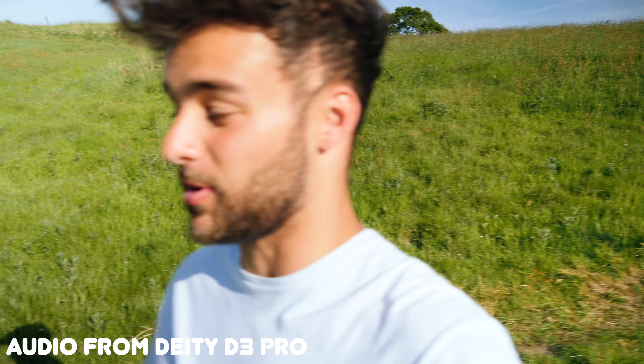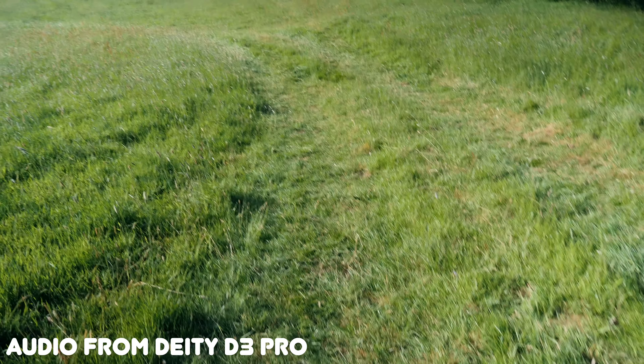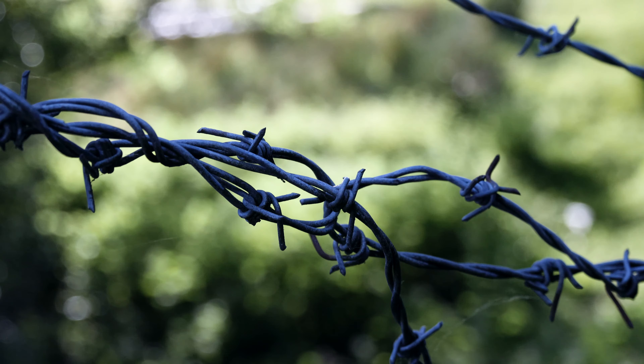This is also a good test because the Deity D3 Pro comes with a shock mount, whose sole purpose is to absorb bumps when I'm walking on uneven ground — like right now, out here on the field.